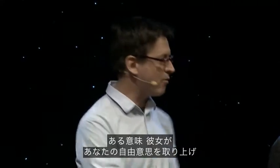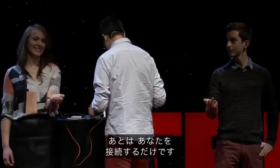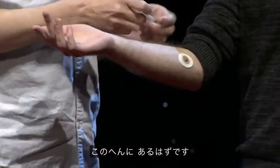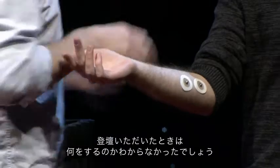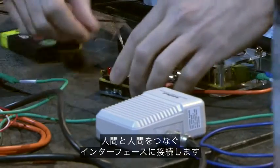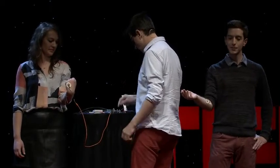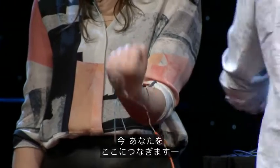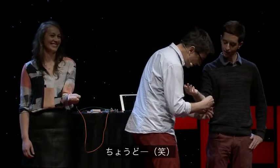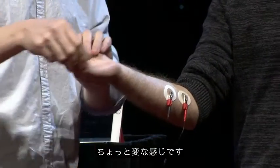In a sense, she will take away your free will, and you will no longer have any control over this hand. You with me? So I just need to hook you up. I'm going to find your ulnar nerve, which is probably right around here. You don't know what you're signing up for when you come up here. So now I'm going to plug it into our human-to-human interface over here. I want you to relax your hand.